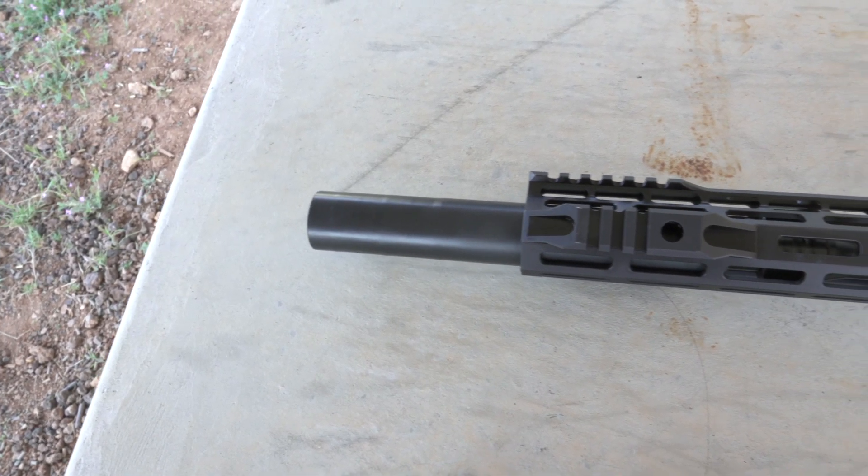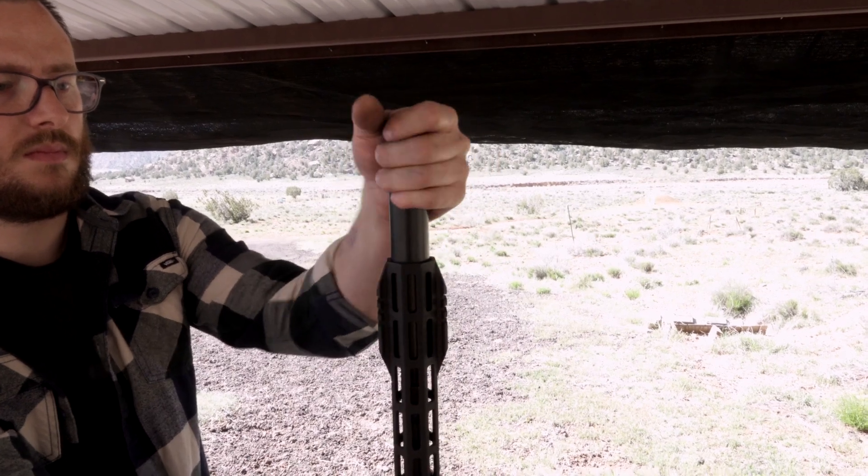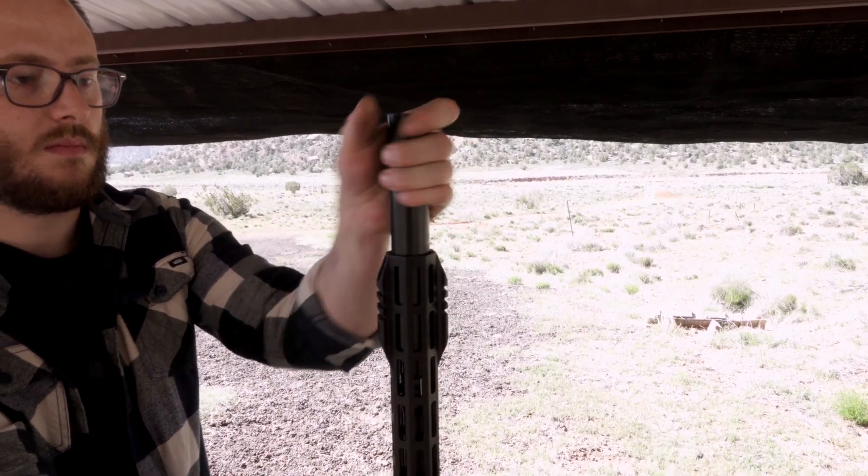The TIER suppressors come in an inch and a quarter that fits under most handguards, or inch and a half for optimal sound suppression when not fitting under a handguard.